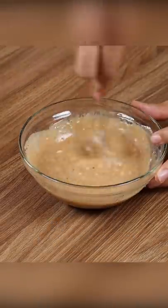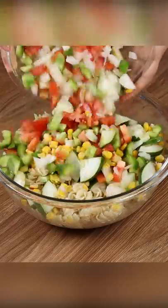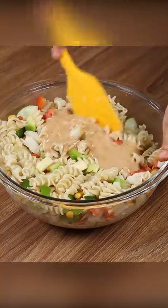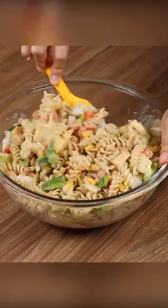Now transfer all the vegetables into the bowl with the pasta and mix. To finish, add the dressing we made and mix it again. And our macaroni salad recipe is ready. Look how delicious it is!